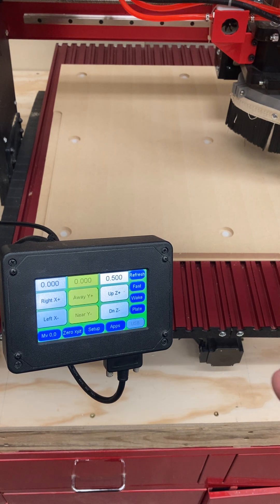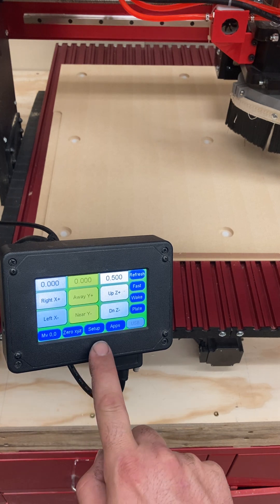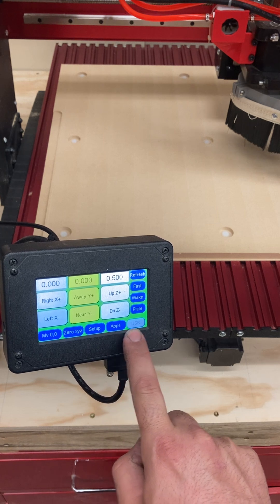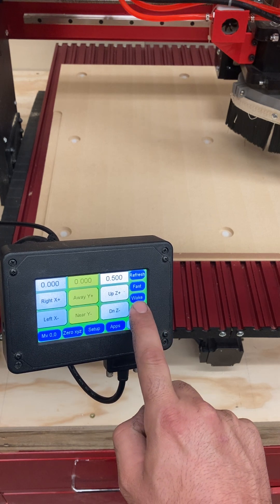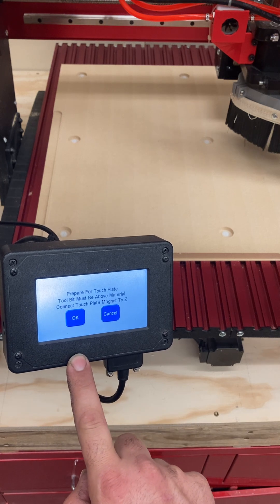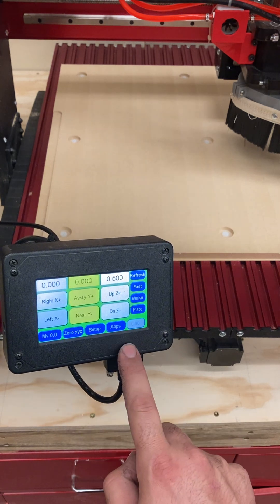In another video, it's going to cover how you set zero somewhere else, which we're going to need to do for pretty much every part that we do, but not quite yet. You don't really need to mess with the Setup button or the Apps button. You will need to use the Plate button — that's how we access the touch plate where we set our Z height or our Z offset.